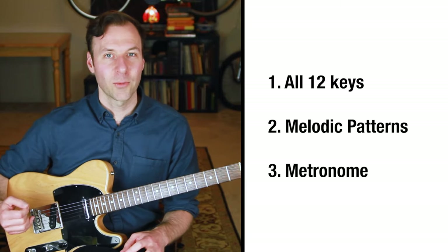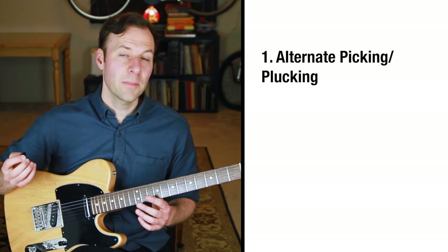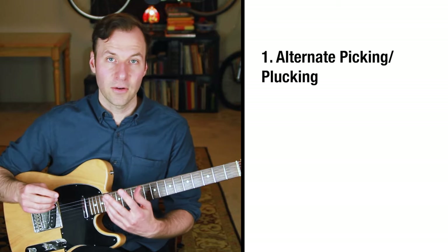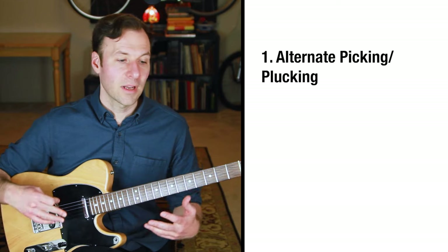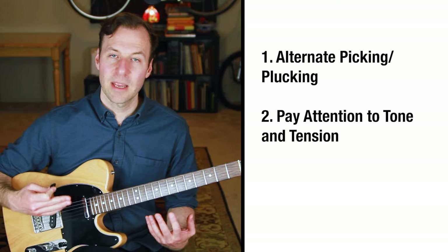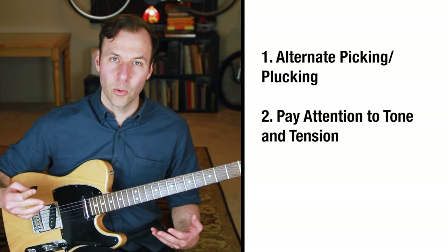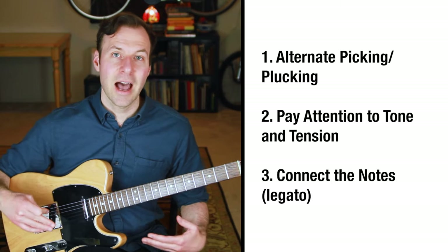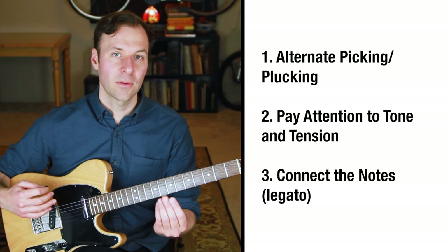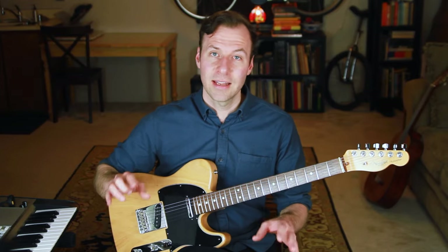A couple of other things to keep in mind: try to use alternate picking — down-up if using a pick, or alternating fingers for fingerstyle. Also be careful about buzzes or playing too aggressively, which can cause rattling sounds. And try to play in a legato, connected way — eliminating gaps between notes that don't need to be there, connecting the notes as much as possible.